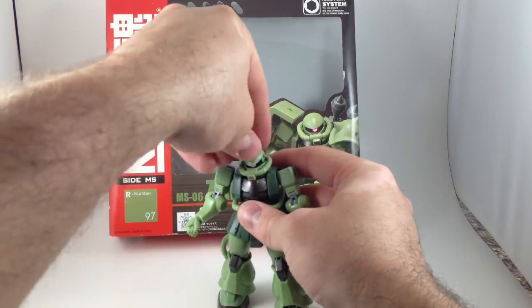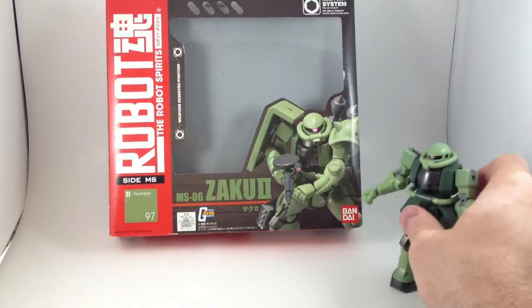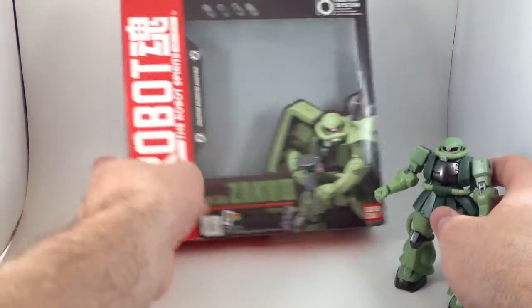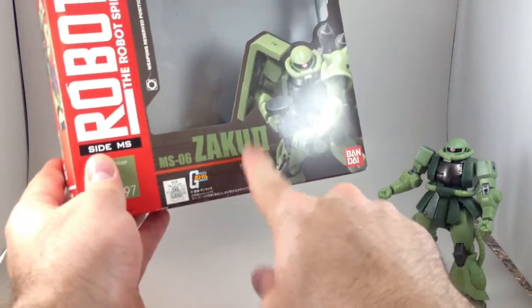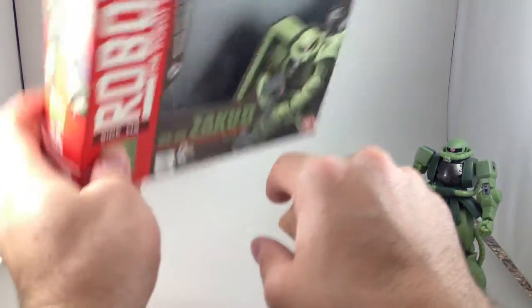I should have talked about the box first, but I forgot because I don't talk about boxes very much. All of the other ones I have have this red stripe on the side with a white background, but this one is brownish and red, so it stands out on the shelf next to all the other ones.